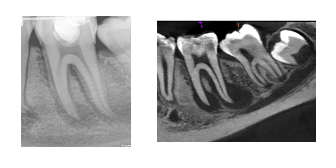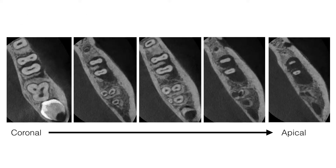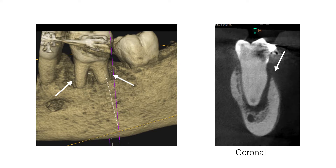A sagittal view of the CBCT scan demonstrated two large periapical radiolucencies around the mesial and distal roots, with the distal area extending right up into the furcation. Different slices of the CBCT scan through the axial plane emphasized the extent of the periapical pathology. A 3D reconstructed view and a coronal view also clearly illustrated the loss of the buccal bone plate, exposing the coronal two-thirds of the mesial and distal roots.